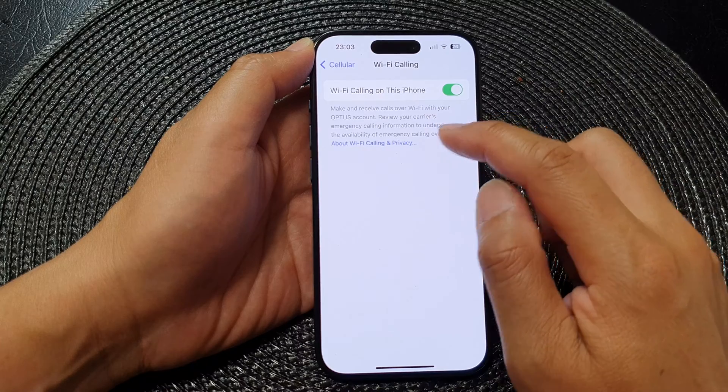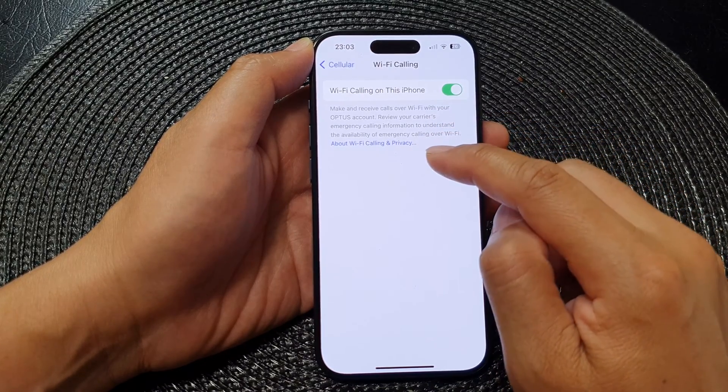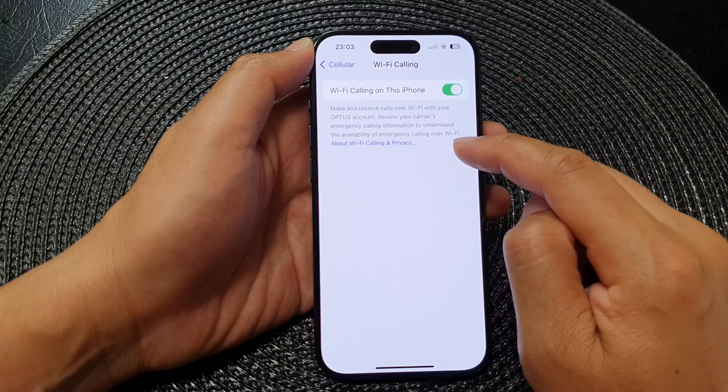Now it says here: make and receive calls over Wi-Fi with your network provider account. Review your carrier's emergency calling information to understand the availability of emergency calling over Wi-Fi.